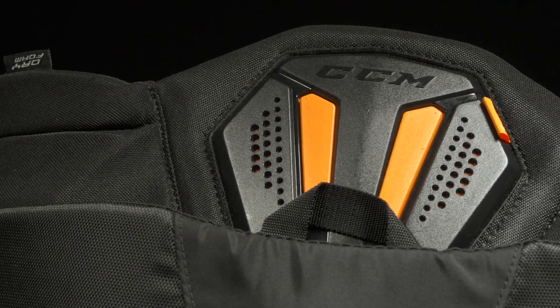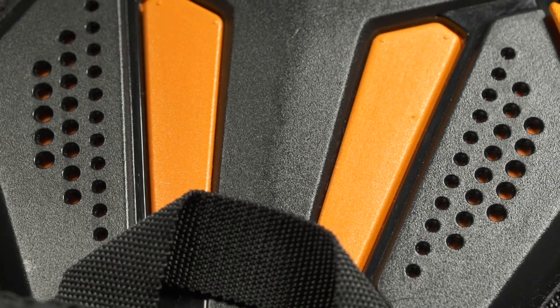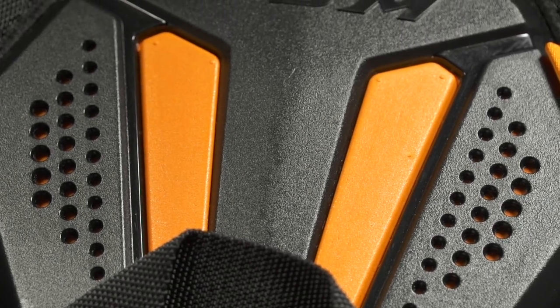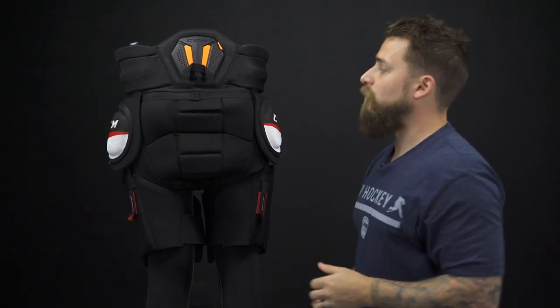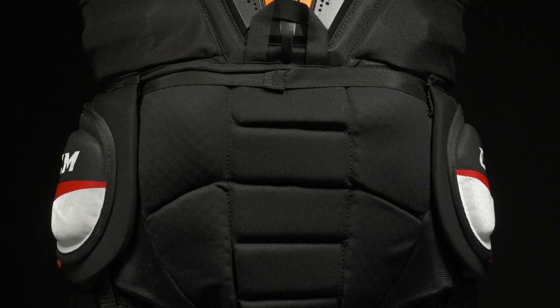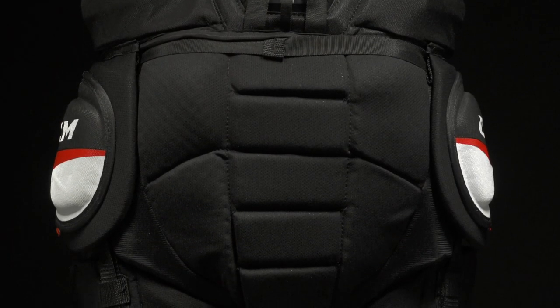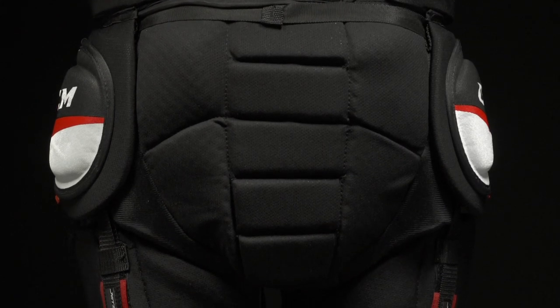Rotating around the back, we see their exclusive D3O foam up in the spine guard — molded plastic with nice soft foam. D3O is a rate-sensitive foam: it's soft and pliable, but once it receives an impact it quickly hardens to absorb and dissipate it, providing elite-level protection up top. There's also nice segmented tailbone protection with soft foam and plastic insert reinforcement, plus perforated panels right beside the tailbone for great breathability.